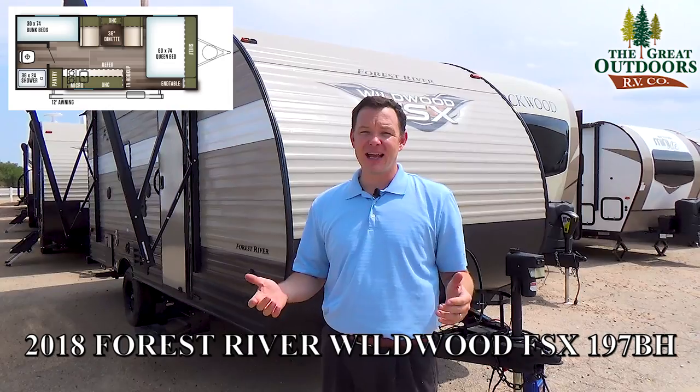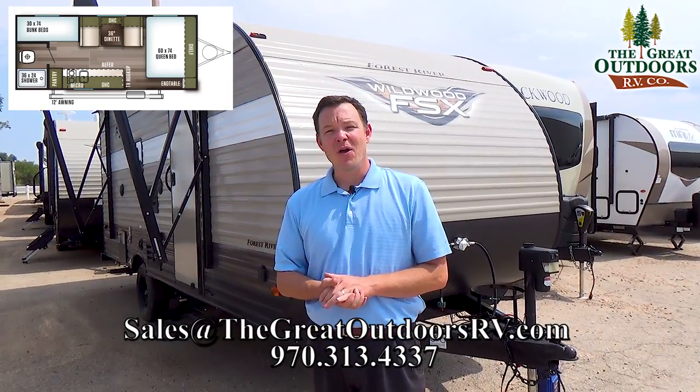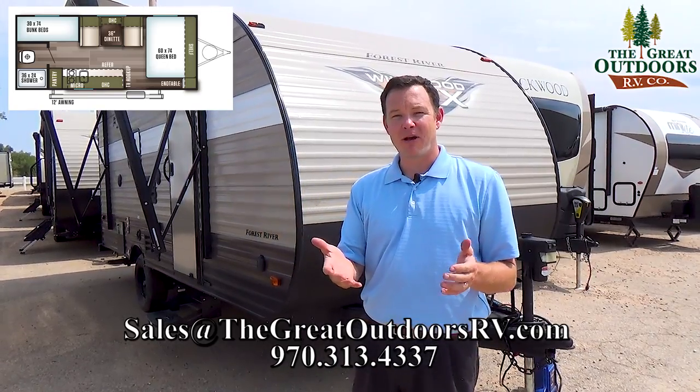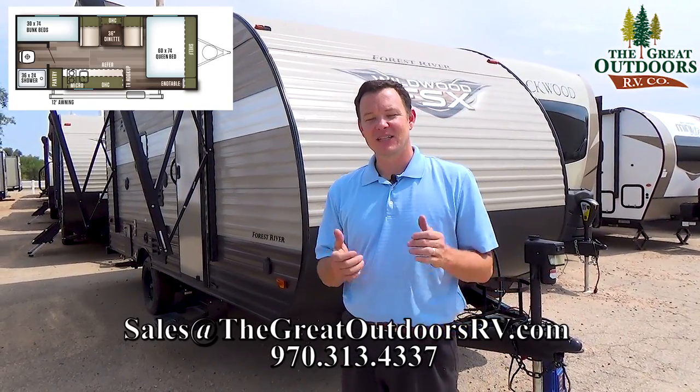Alright guys, thanks for joining me here on the Wildwood FSX 197BH. If you have questions about financing or anything else, let me know — we are set up with about 20 different banks and we'd love to help you out. Have a great day, thanks for watching!